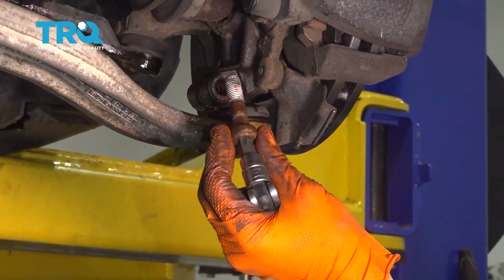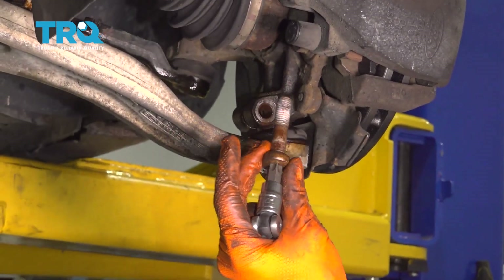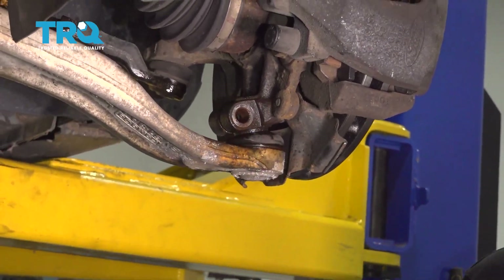If this is seized and rusted in there, just apply some heat, twist it back and forth, and spray it with rust penetrant. It should come right out.